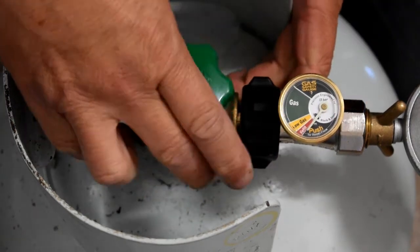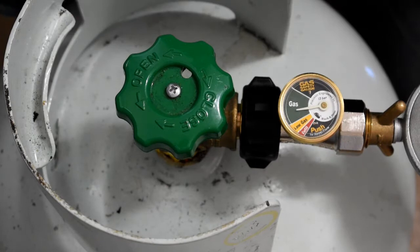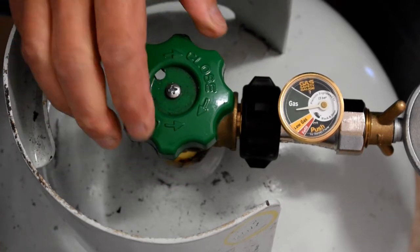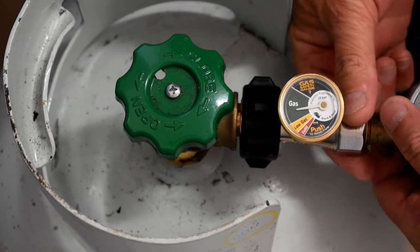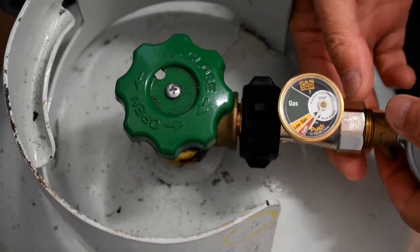Now when you press it down, that's when it's actually turned on. It is on now and we've got half a tank of gas. To turn it off, we just turn the valves off and release the regulator out, and you can see the needle drop to zero.